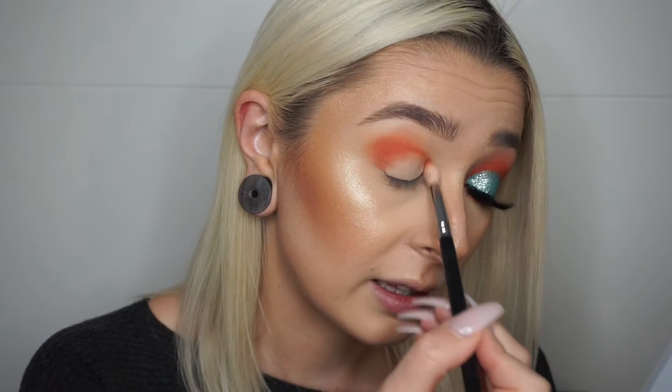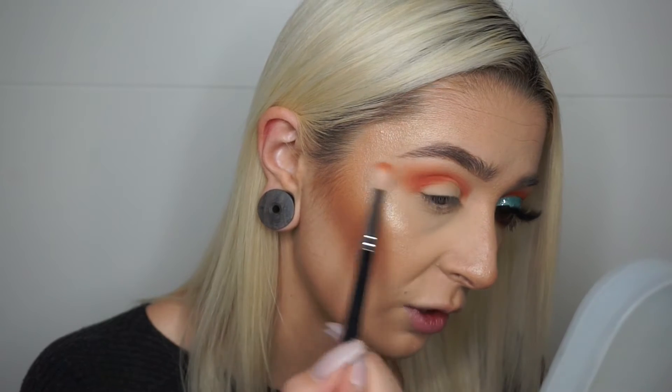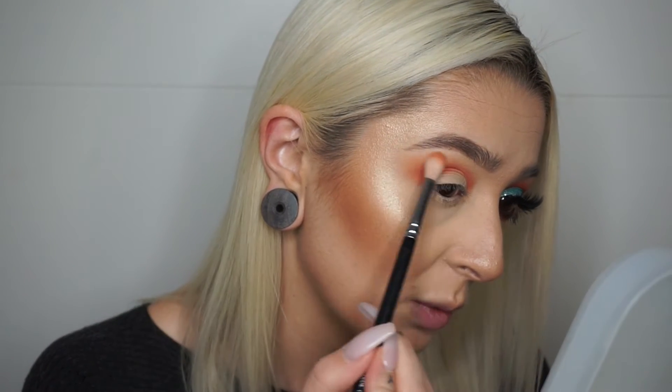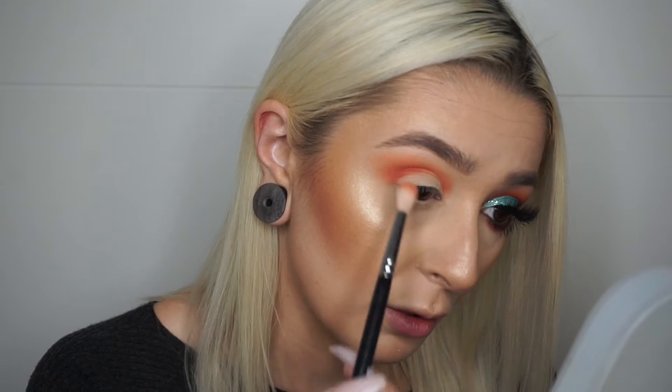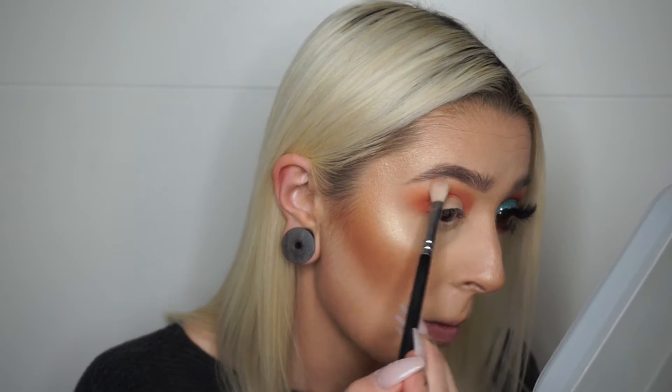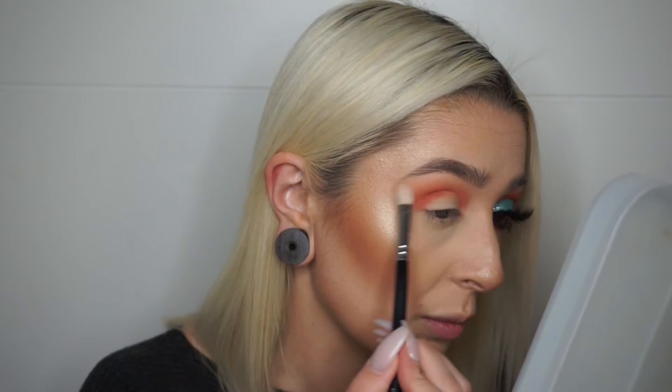And I'm taking it right into the inner corner as well, then pulling out at the outer corner — just with the edge of my brush, making it nice and feathered out. Before I add any more product, I really want to blend this out first. So now I'm just going to take my clean brush and go around the edges, just to diffuse them and make sure it doesn't go too high up towards the brow.